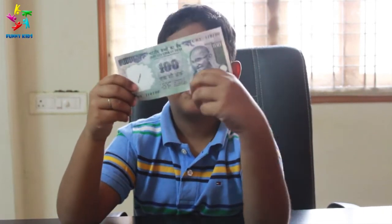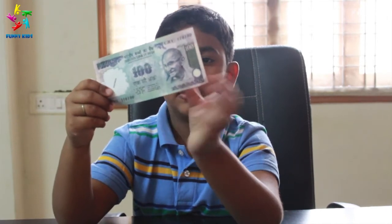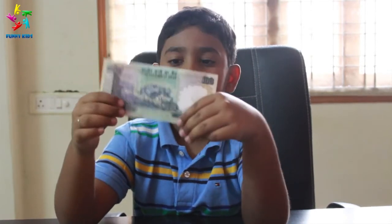We have 100 rupee notes. We have Mahatma Gandhi on the front side. On the back side we have clouds.